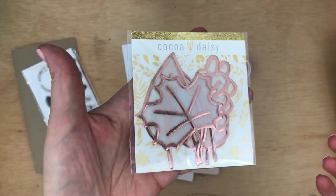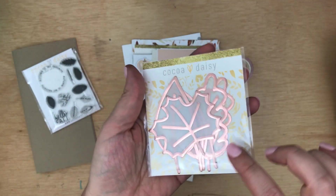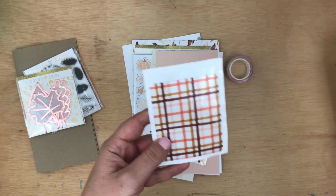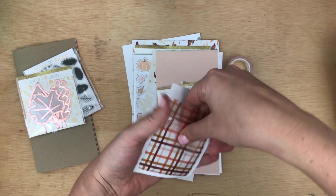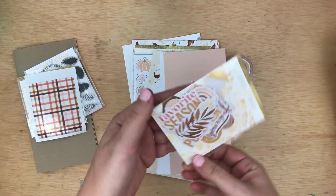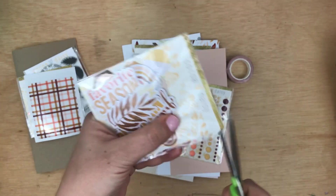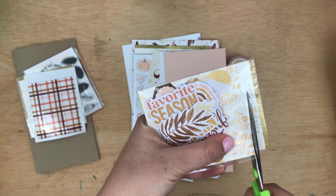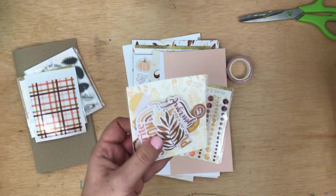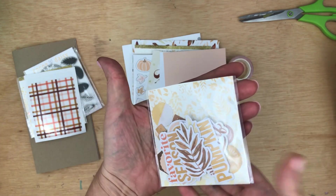Next we have these vellum leaves that have like a foiling on them, which is super cute. And then here we have some pockets, which are so cute — I love when these are in the kits. And then die cuts. A quick tip: this is how I store my die cuts — I just cut off the top and then that way it's an easy pocket, and I can use the packaging as a pocket too.